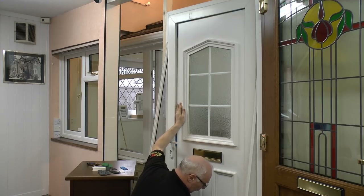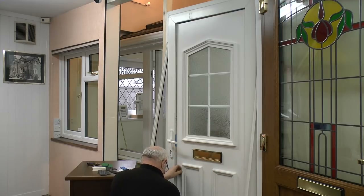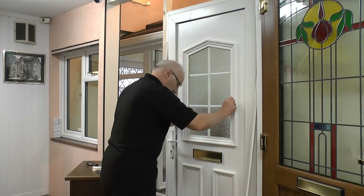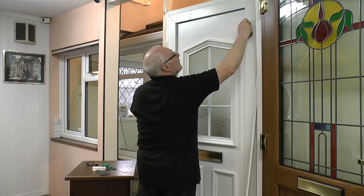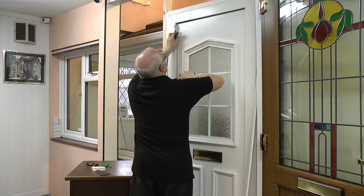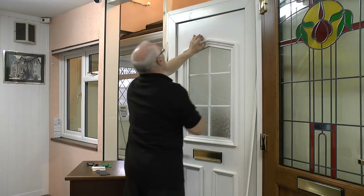Bring this one over slightly and pop one in there. If you start at the bottom, it's usually the best place. All the packers are different colours and different thicknesses, so you can select what you require by the gap that's left. In this instance I'm putting one white one and one black one in as well as the blue one, and on this side that's equalised that.